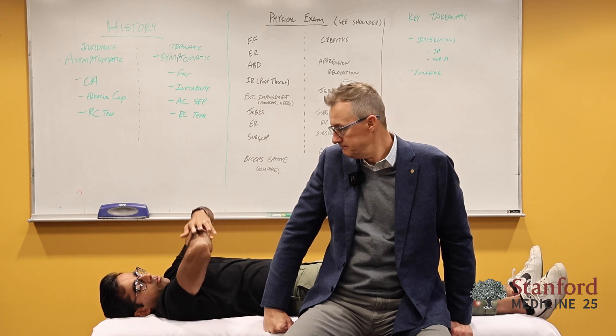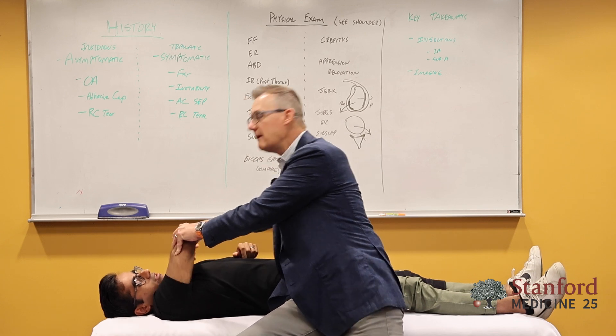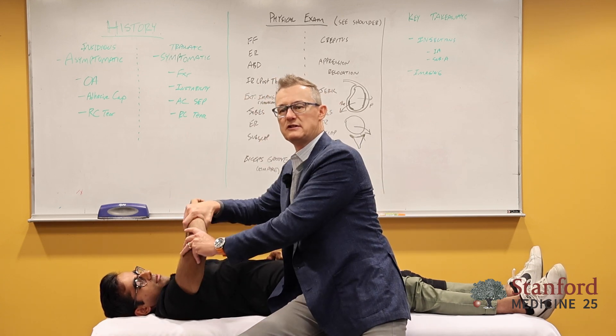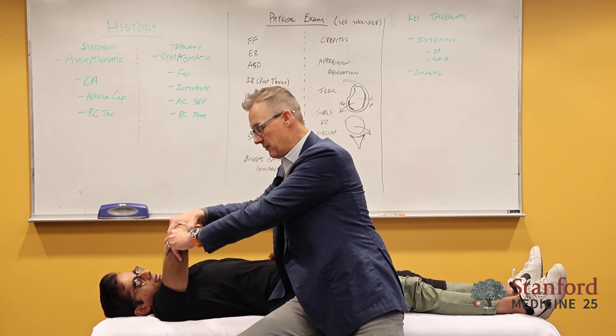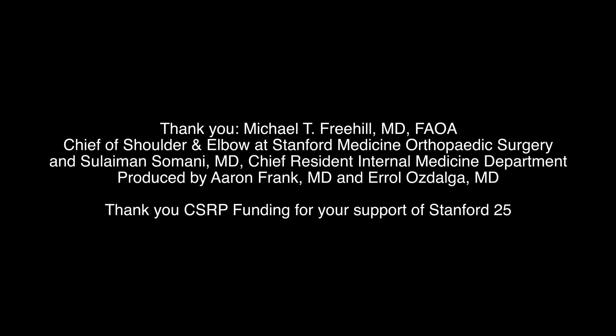It may not be apparent, but you were pushing down that whole time. I'm loading into your socket and then moving. Because if you just do it like this, that might not load enough — you might not get into that labrum enough at the wall.